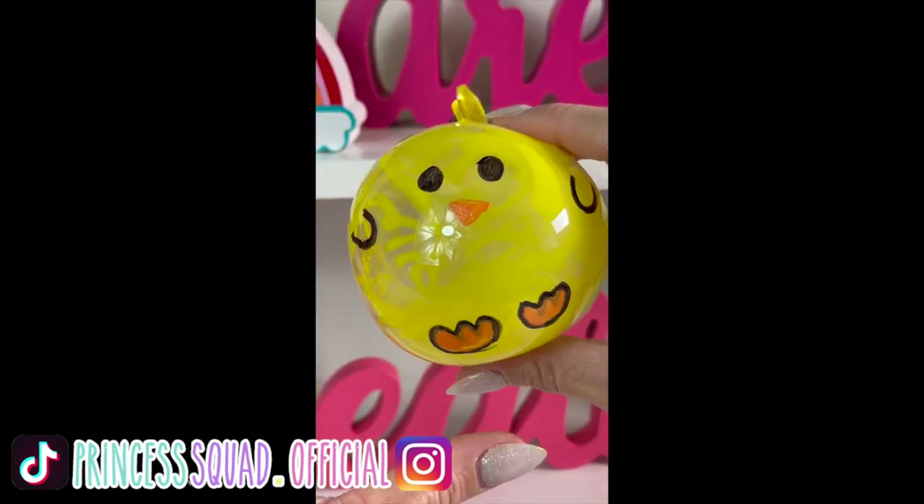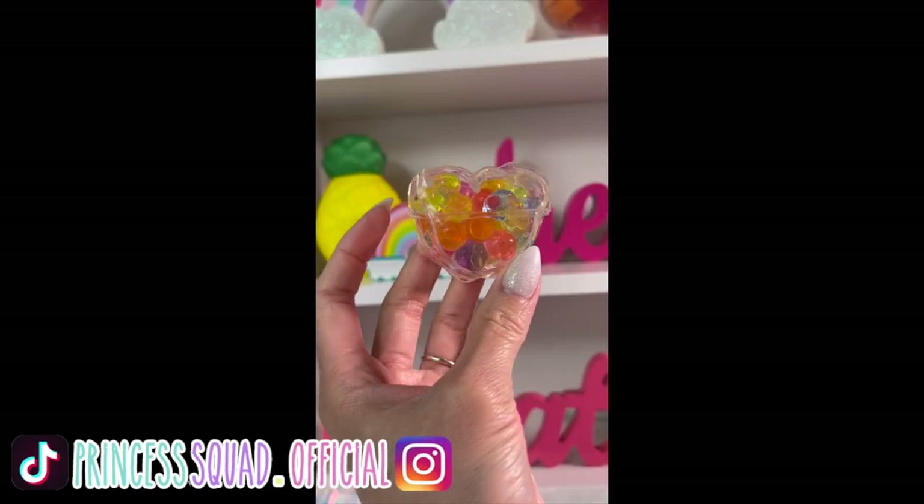Hey Princess Buds, it's T here! Welcome back to another video. Today we are going to attempt the TikTok viral nano tape bubble squishy DIY. I am so excited because I've been seeing it all over TikTok. I tried it on my TikTok — if you're not following us, follow us at Princess Squad dot official. Here we are going to have an instructional video on how to do it. I'm so excited to share all my tips and secrets with you guys, so keep watching!